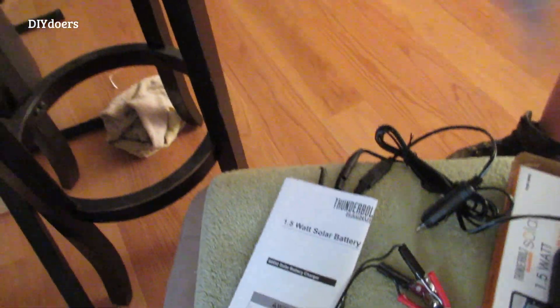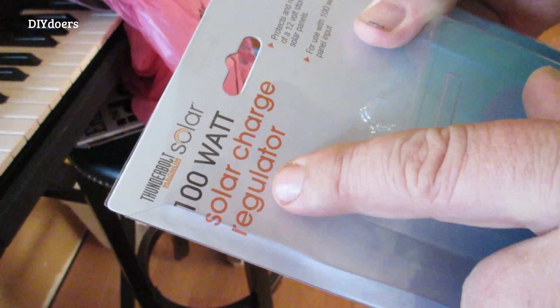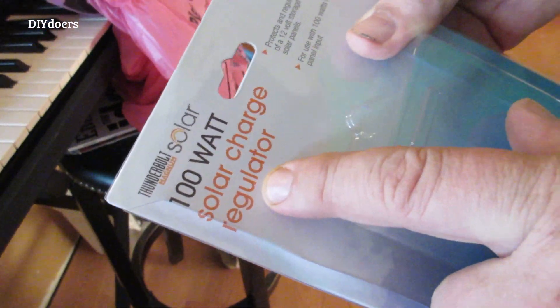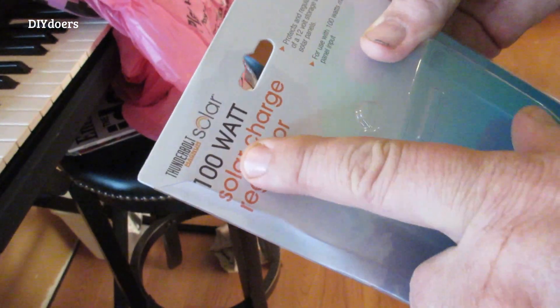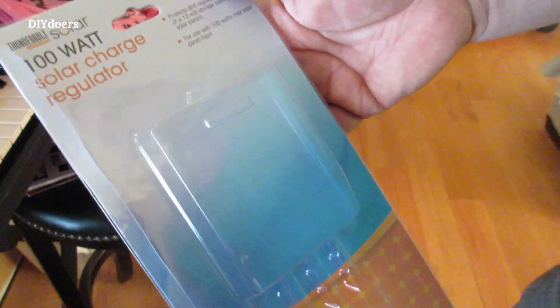When you read the instructions, it tells you if you don't want to burn your battery up and overcharge it, you need to get a solar charge regulator. This one is 100 watts because that's the smallest one they had. So the regulator costs more than the charger.